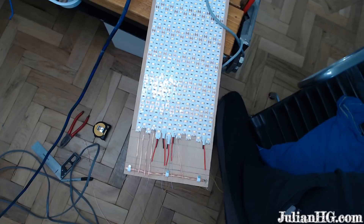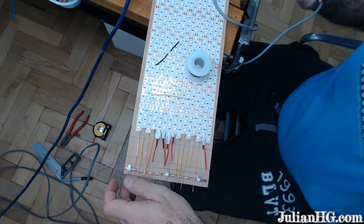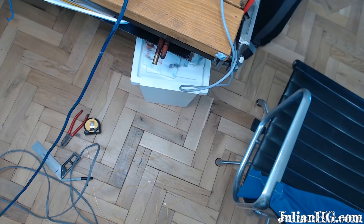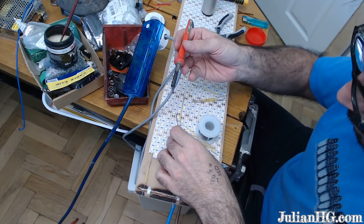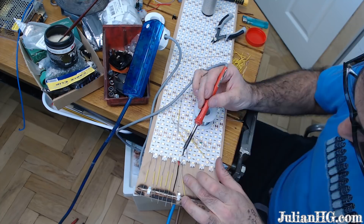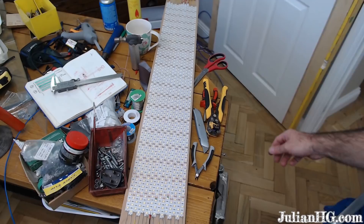Now I'm soldering the positive side of the cable to each individual LED strip. Unfortunately you'll see me using a flame here, which is a terrible idea, but it's all I could do because my soldering iron stopped working. So I got the big guns out and used a plumber's flame torch, which burned the wood slightly but did a good job — it had some serious heat behind it and melted the solder nicely. Here's me just wiring it all up.